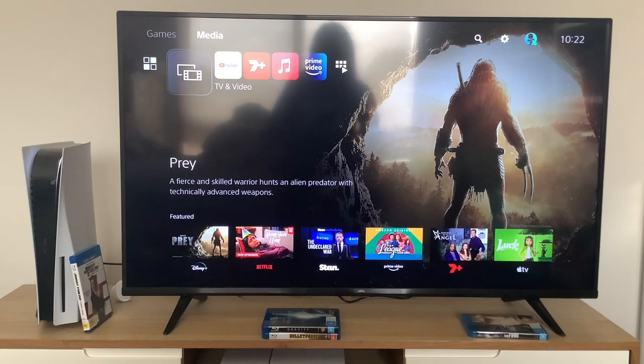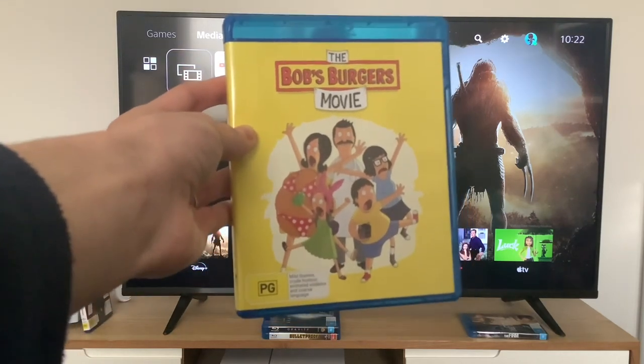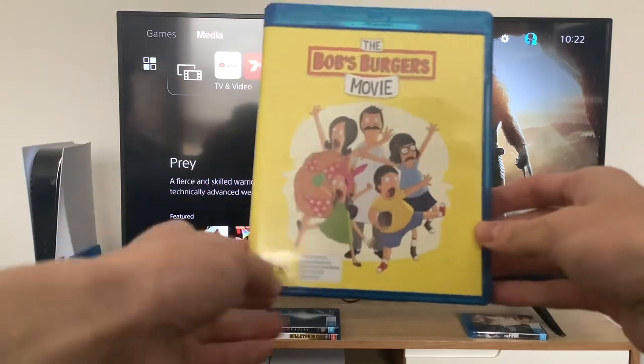Hey guys, today we're gonna do another Blu-ray opening and this Blu-ray is The Bob's Burgers Movie. I know LJESD2004 has done the opening to this movie on DVD, but now it's my turn to do it on Blu-ray.